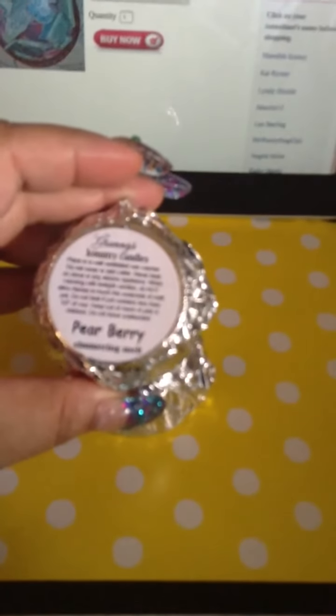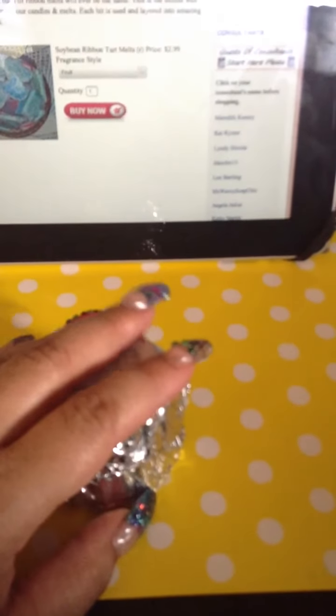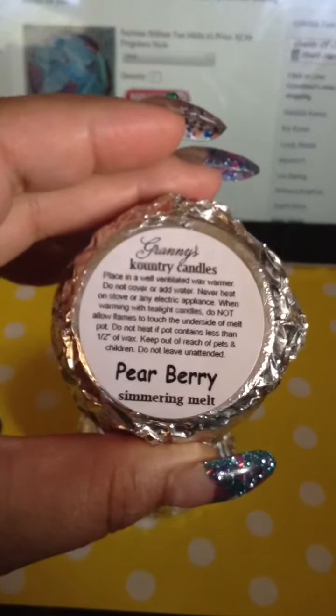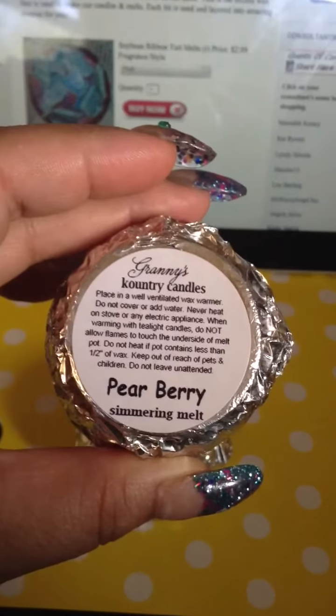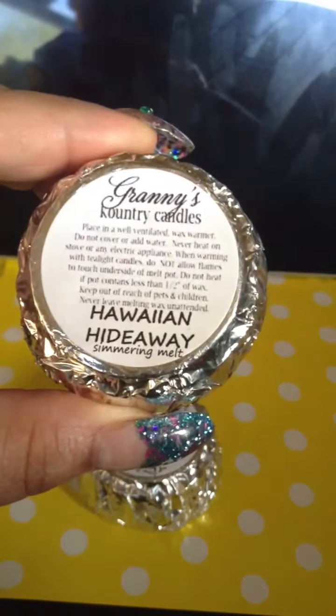So these are what I bought. Every time you buy two of them they were fifty cents each. You can order about twenty-five dollars worth and they give you five free. Pear berry — half an ounce of wax and this is a big one. I got two of those and my neighbors already claimed some. And my mother-in-law's pick: Hawaiian Hideaway — this one smells clean and really good.